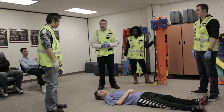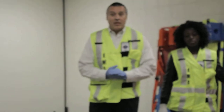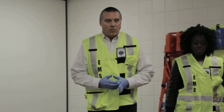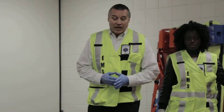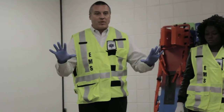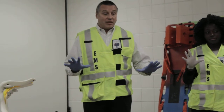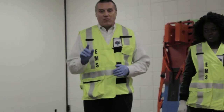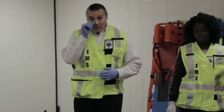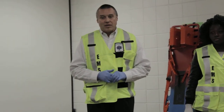We're here at Northeast Metro 916 EMT program, and we're going to demonstrate spinal immobilization of a supine patient. Our first action — we have our BSI. I'm going to make sure that the scene is safe for us to enter. We have one patient. The patient has been injured falling off a ladder, injuring his neck and back.